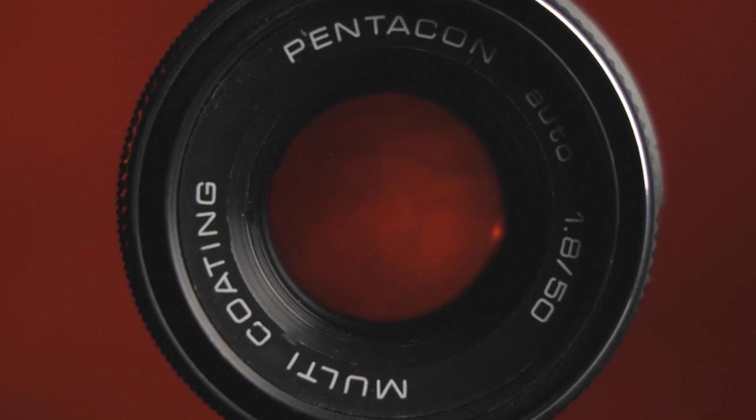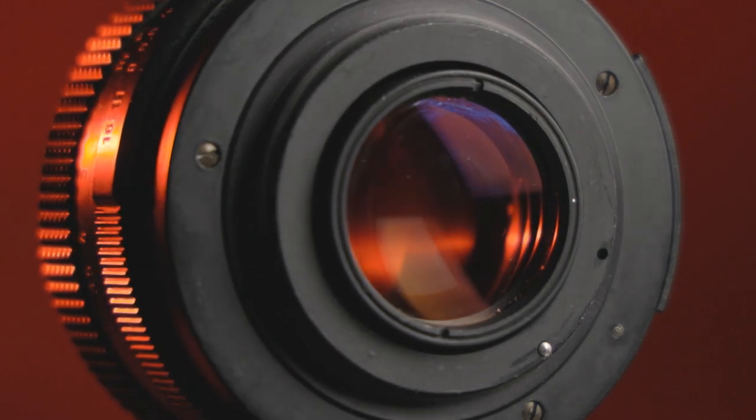The Pentacon was produced in Dresden, in East Germany — the Democratic Republic of Germany — and as far as I can tell, this model with the 'auto' and 'multi coating' markings on the front is one of the later M42 mount variants. The lenses were produced from 1971 to the 1990s, but from 1978 onwards the mount was changed to the Practica B bayonet mount instead of the M42 mount as mine is.